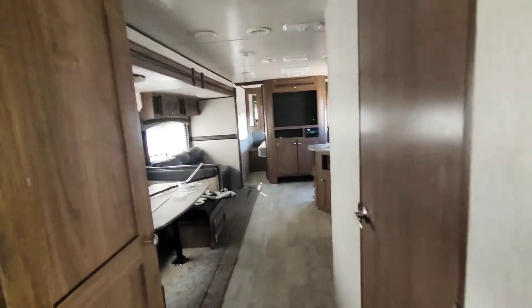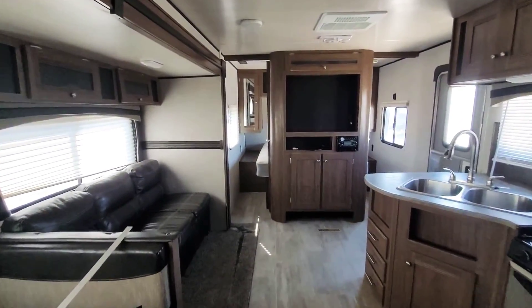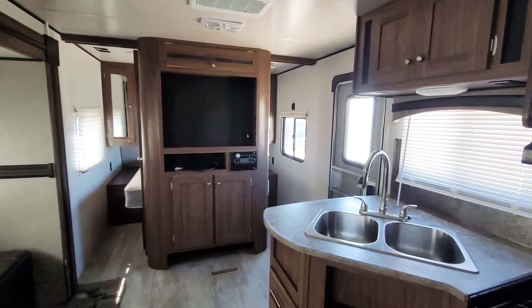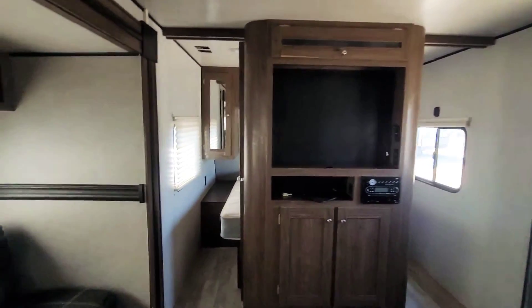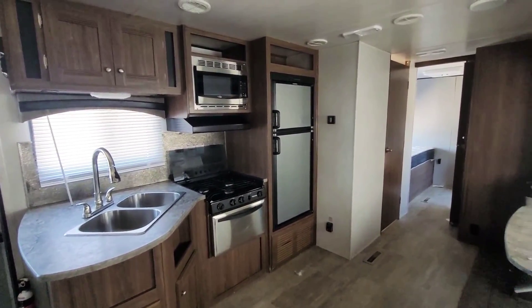So this is that 2018 Trail Runner by Heartland, and this one is right about $19,800 and some change. Just let me know if you like one of these and which one you like best, and you can reach me at my cell.